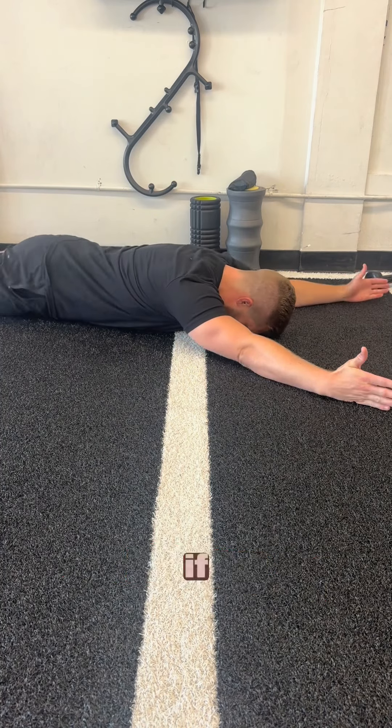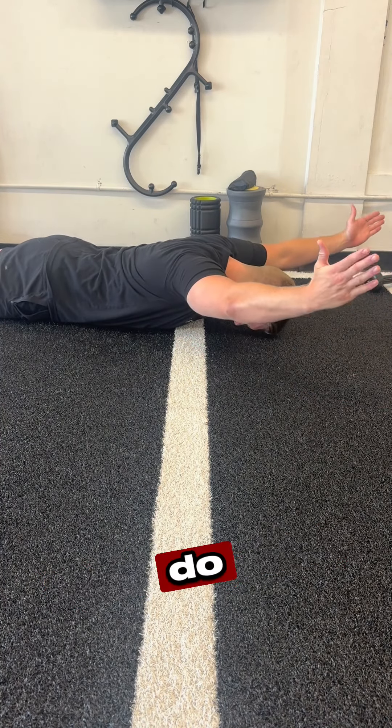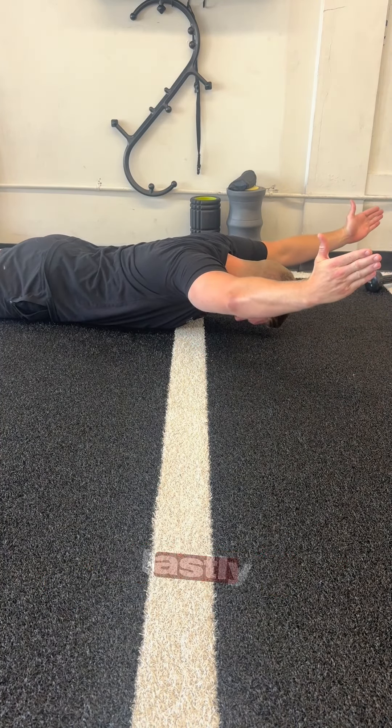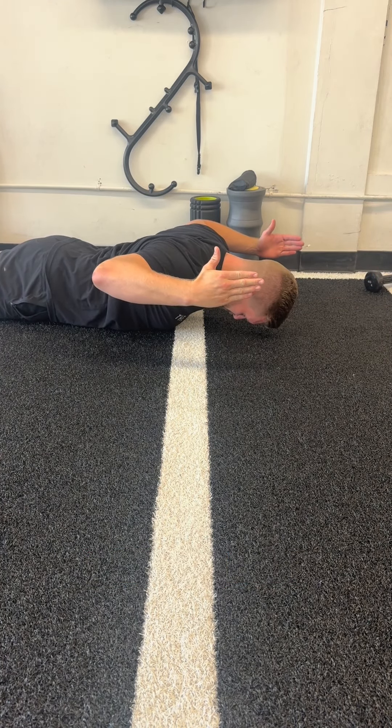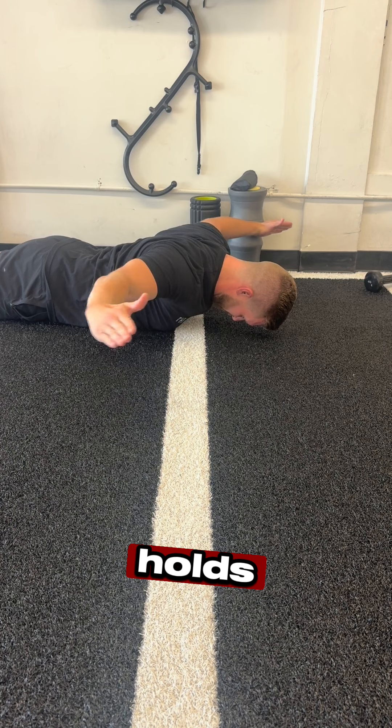For an extra challenge, if you have the prerequisites, we can do this one from a push-up position. Lastly, one of my favorite things to add in: some isometric Y, W, T, and I holds.